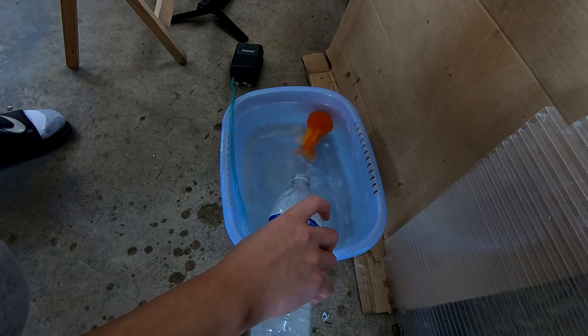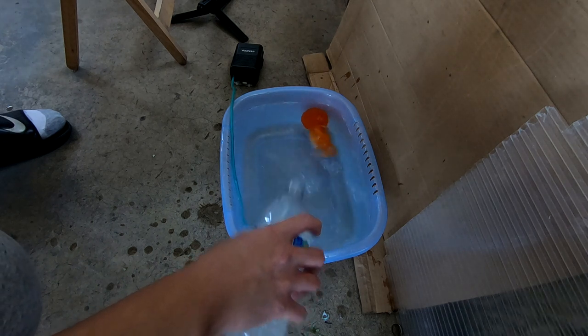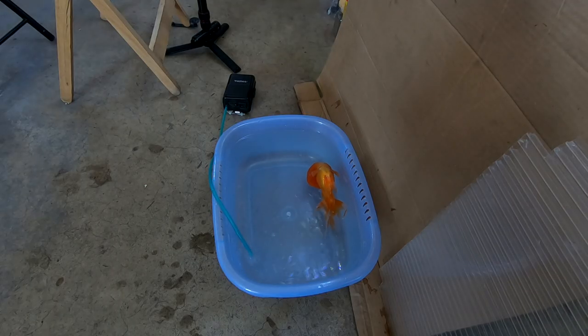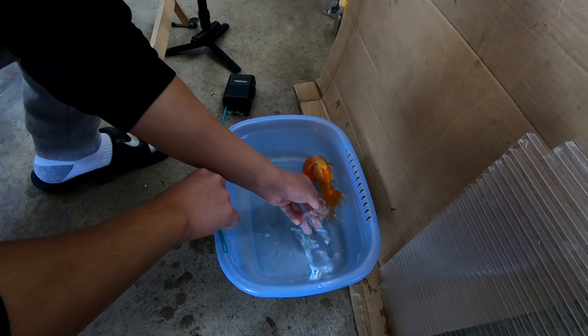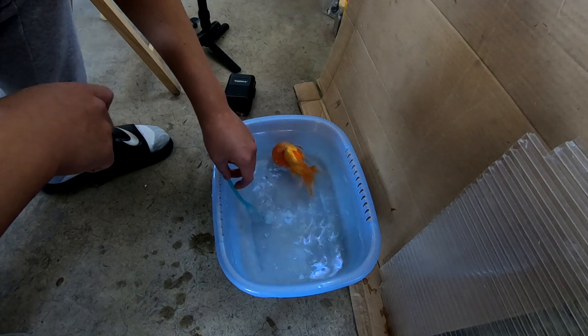Clove oil is actually what people use to humanely put fish down, so you have to tread lightly — you don't want to leave him there too long or use too much. You just need your fish to wake up again at the end of the day. Right now I'm tapping his tail just to see if he's asleep. If it reacts and starts twitching, it's still awake. He takes a little bit longer just because he's a bigger fish. You don't want to add too much clove oil or the fish is going to croak. He's slowing down now.